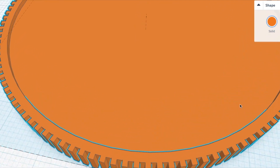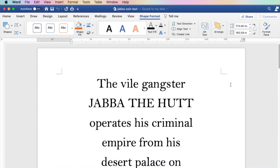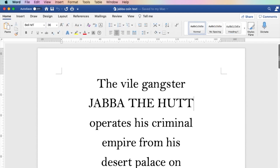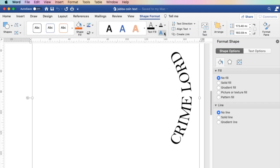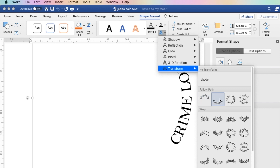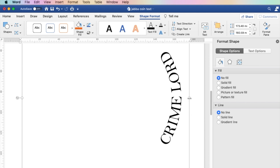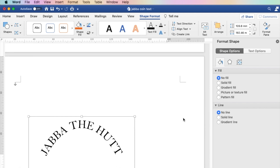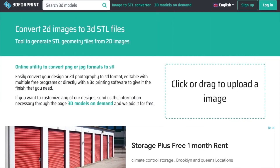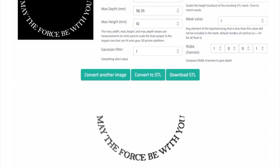Once I had my base, I could export it as an STL file and take it into Nomad Sculpt, where I'd be doing the bulk of the sculpting. But before I could do that, I needed to figure out how I would handle the text on the coin. For that, I started out in Microsoft Word and made up a little blurb for the back of the coin, including the title and the May the Force Be With You message. I knew I could use the Word Art function and transform the text so that it would follow a circular path. I did that for "Crime Lord" and adjusted the size so that it would hit the correct angle for the coin — I just had to eyeball it and try a couple of times.